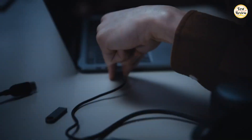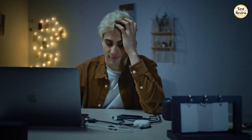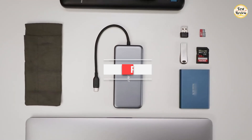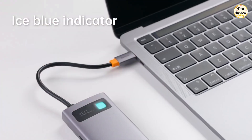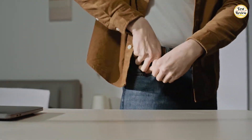Tired of running out of ports on your MacBook or tablet? With more devices shifting to USB-C, having the right hub is no longer a luxury — it's a must. That's why I've put together this list of the top 5 USB-C hubs for MacBook in 2025, packed with the speed, versatility, and connectivity you need for work, play, or travel. Everything I mention is linked in the description below. Let's get into it.